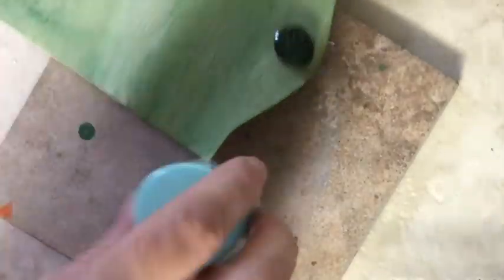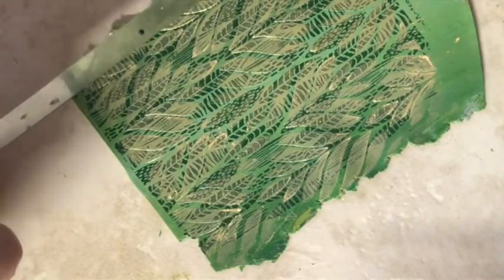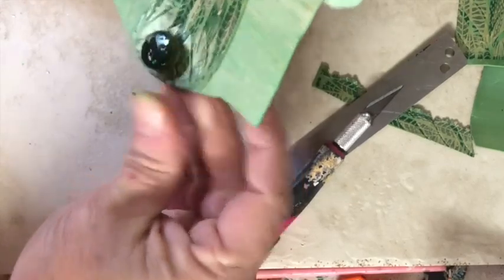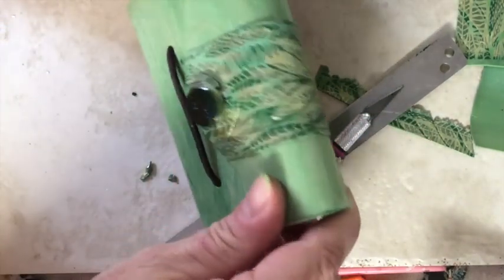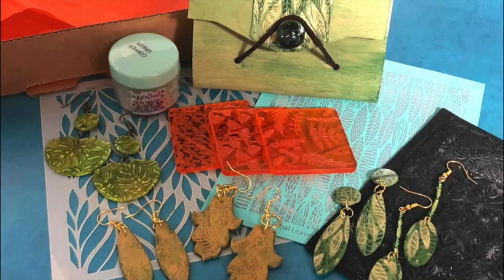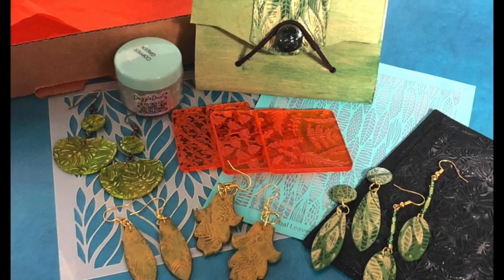I actually ended up using the dazzle dust on the little wooden knob for the box too, and it worked beautifully on the wood. Then I cut a strip from the sheet of clay that I silkscreened and stenciled, added a little bake and bond to the center of the cover, added the clay strip to the box, and baked it according to the manufacturer's instructions to cure it.